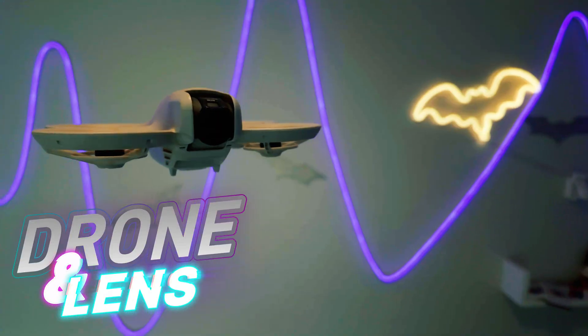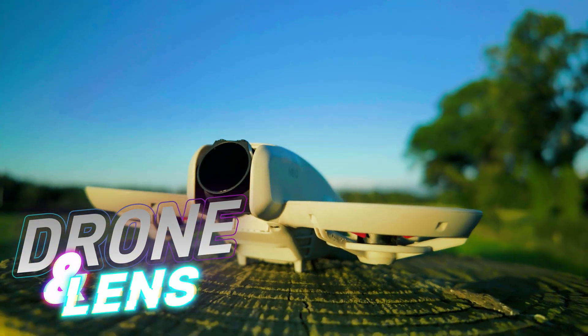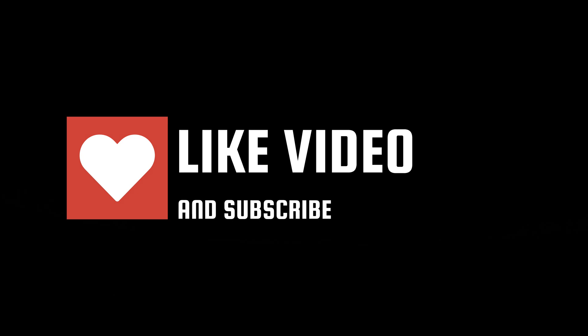That's everything we know about the DJI Neo 2. I don't have the drone in hand yet, but as soon as it arrives on the 13th we're doing a deep dive. Let me know in the comments what new features you're most excited about, and if you want to see the full deep dive, hit subscribe with notifications on. I'm Adam from Focal Lens — thanks so much for watching, and I hope to see you in the next video.